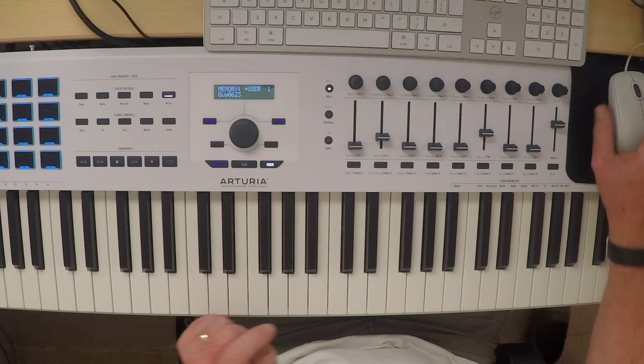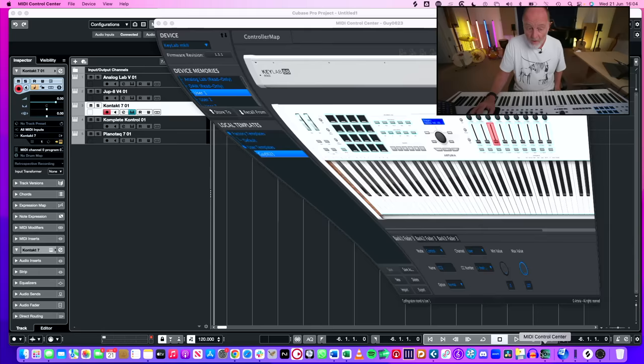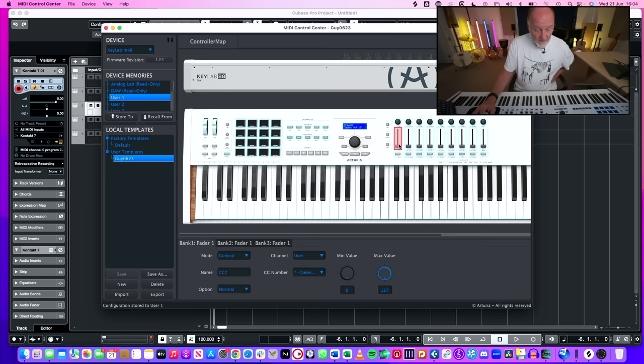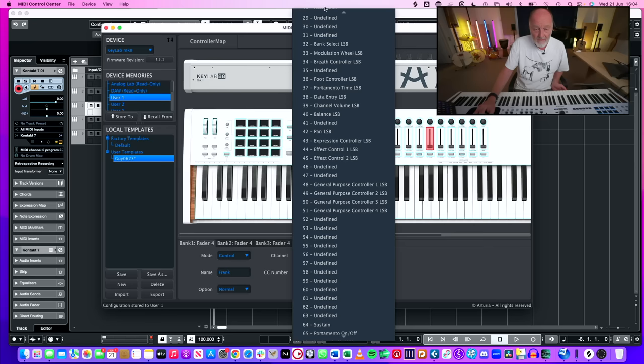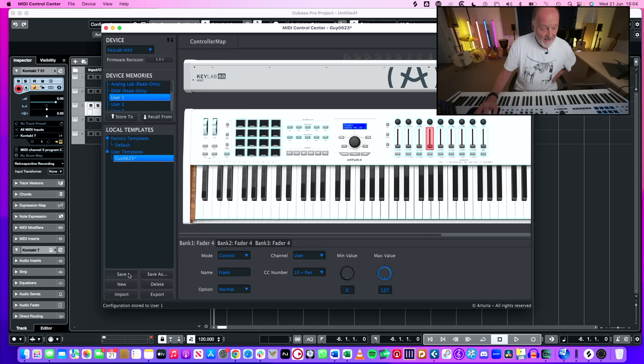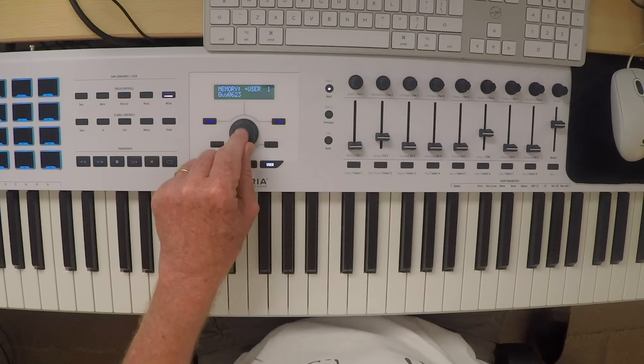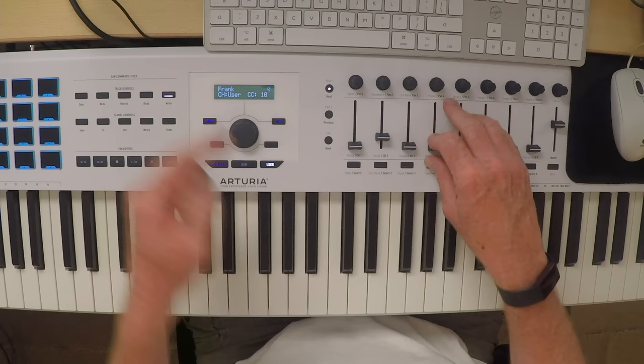It's dead easy to set up these controls to do absolutely anything you want. If we open the MIDI Control Center software - here are the sliders. I've got this one set to CC7, this one CC11, this one CC2. What should I set this one to? I'll call this slider Frank and set it to Pan - CC10. We save it, drag it into User One, data transfer in progress. And now when we go into our instrument and move this fader, we get CC10. It's that easy.